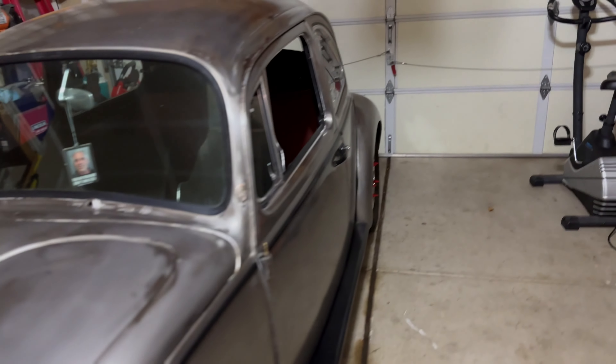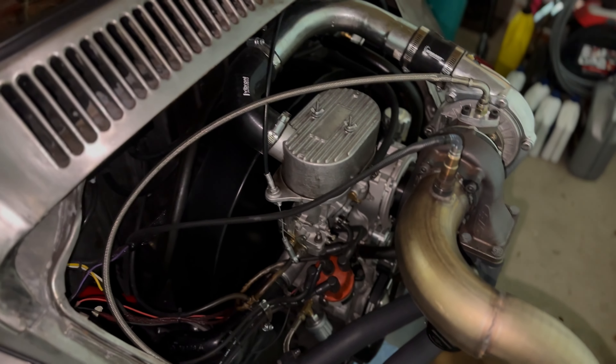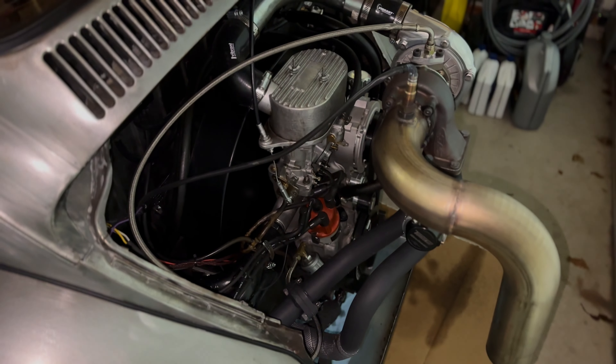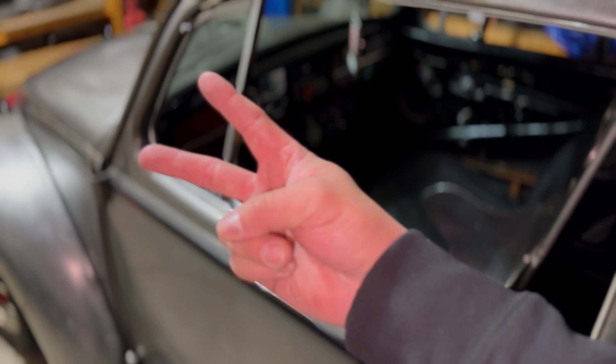Coming up, we actually have to replace the clutch — it's a stage two and we're going to put a stage one back in it, because the stage two clutch is going to go into the new engine, the 2276. We also have to change the oil, adjust the valves, retorque the heads — just maintenance stuff. That's going to be on the next video, and I'll catch you guys on the next one. Peace.